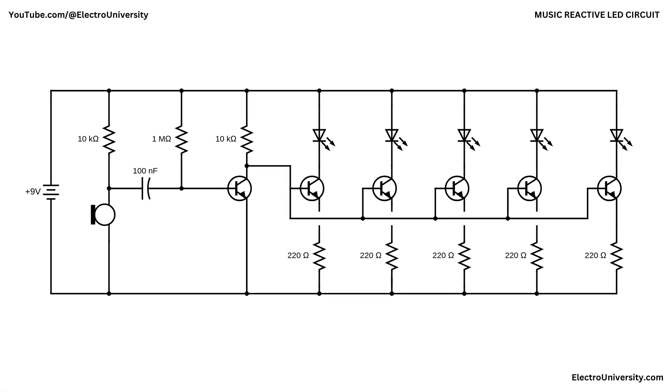Let's dive into the circuit and break it down step by step. This music-reactive or rhythm LED circuit uses a BC547 transistor-based design to make LEDs flash in sync with music or audio beats. The circuit begins with an audio input — the microphone. This audio signal first passes through a 10,000 ohm resistor and a 100 nanofarad capacitor. The resistor limits the current while the capacitor blocks DC components and allows only the AC audio signal to pass through. A 1 million ohm resistor connected to the base of the first BC547 transistor acts as a biasing resistor, making the transistor more sensitive to the microphone.